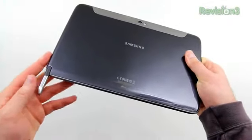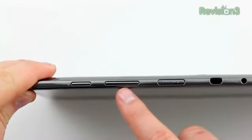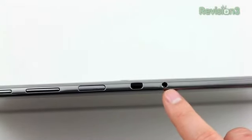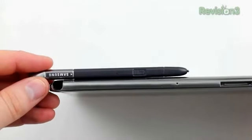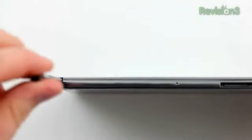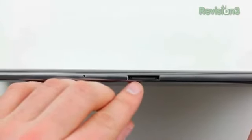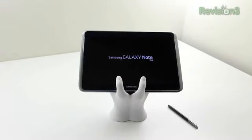The replaceable tip is user-swappable if you wear it down. It feels really solid once installed — it doesn't feel like it's going to come out accidentally. On the top of the device you have your power button and volume rocker, a micro SD slot, an IR transmitter which is really interesting, and a headphone jack. Here's a closer look at the S Pen — in terms of size it's about three-quarters the size of a standard everyday ink pen. There's also a microphone on the bottom of the device, as well as the proprietary connector to go with that proprietary cable.